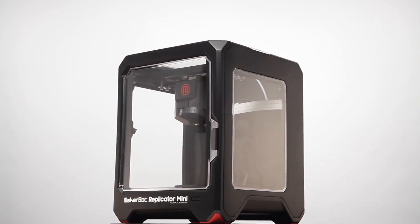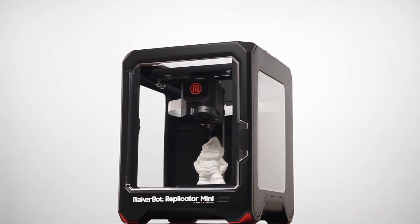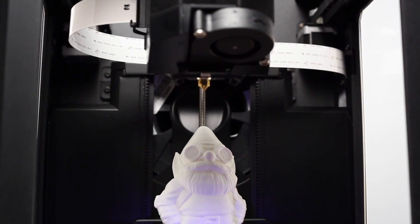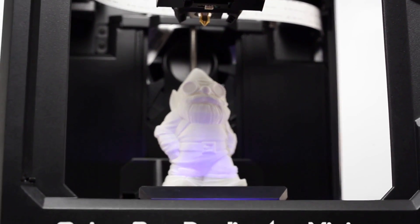I'm Bree Pettis of MakerBot, and we are excited to announce a new way to unleash your creativity: the MakerBot Replicator Mini Compact 3D Printer. It's our most affordable 3D printer yet, and it's approachable. It's friendly. This is the 3D printer that will open up the whole world of 3D printing to everyone.